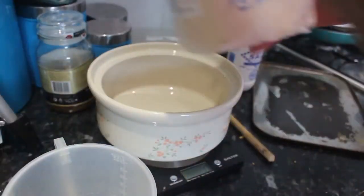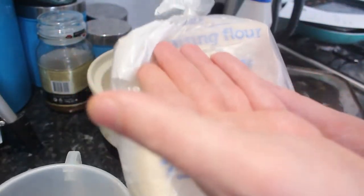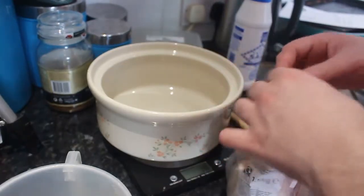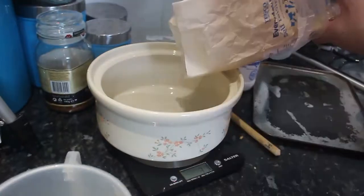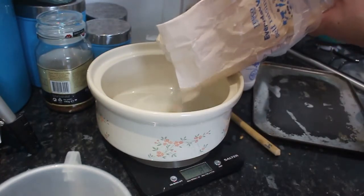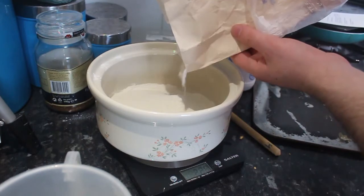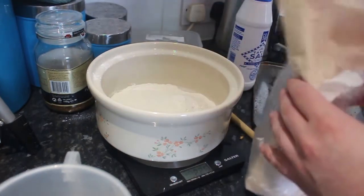225 grams of self-raising flour. It is really white in this ring. I can't get into the flour. There we go — I got into the flour! Yay! Oh my god, flour is going everywhere. 22, 23, 24, 25! Exactly.